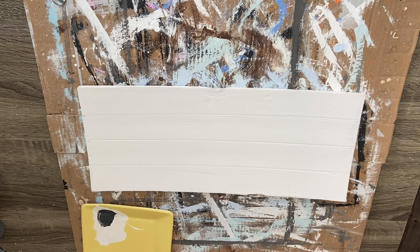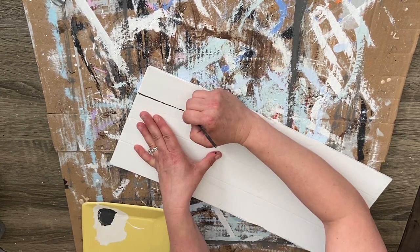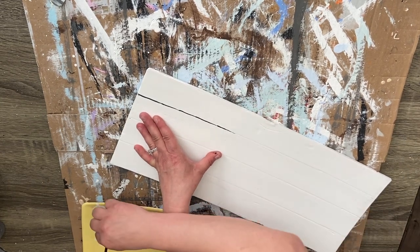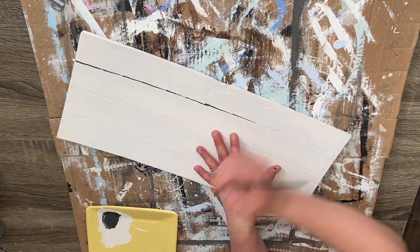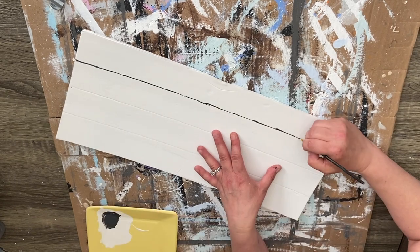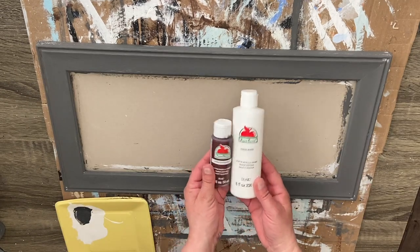Then I'm just going to take some Waverly chalk paint in the color elephant and the rest of the base paint, with a small paintbrush, and go right in that groove and fill it in — it doesn't have to be perfectly straight or perfectly solid all the way through. I'm going to go back and put some more of that base paint color all over everything to kind of mute out those lines a little bit. If you wanted to use a Sharpie or any black marker here, you definitely could. That's what you should have at this point.